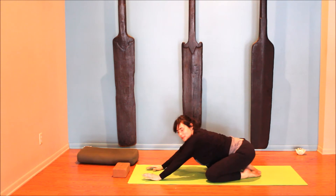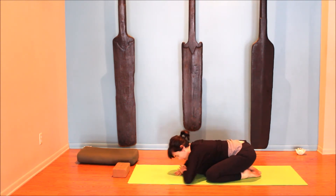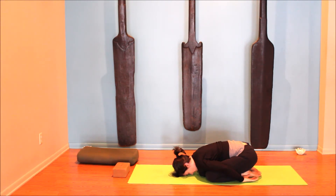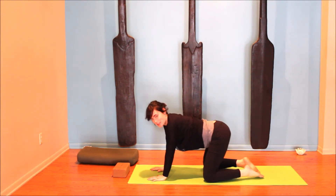From there, take child's pose. Knees are wide and the body softens down — any variation with the arms. Let go of any stress or tension that's crept into the neck and the shoulders. Then inhale, rising back up again to hands and knees.